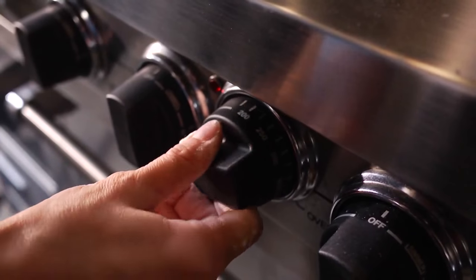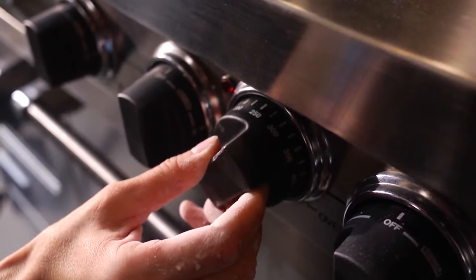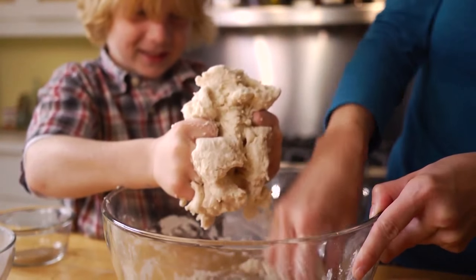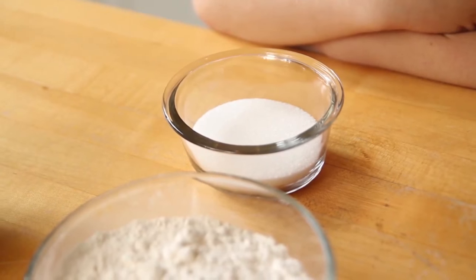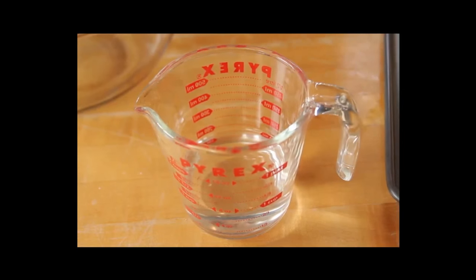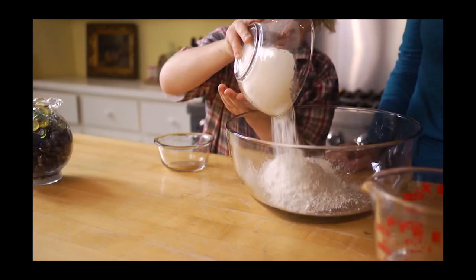You're gonna start by preheating your oven to 250 degrees and by making some salt dough. Don't worry, you should already have these items in the kitchen. It's as simple as one cup of salt, two cups of flour, and one cup of water. Just mix all of these ingredients together in a bowl.